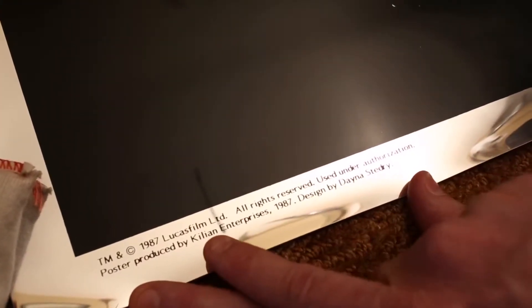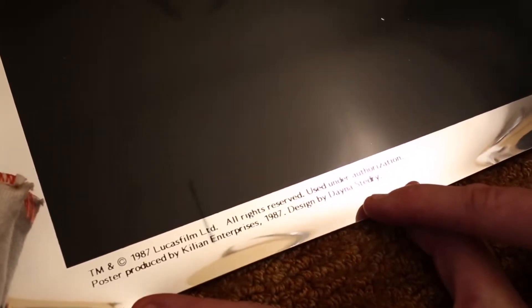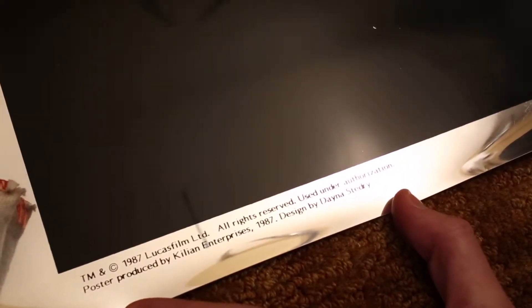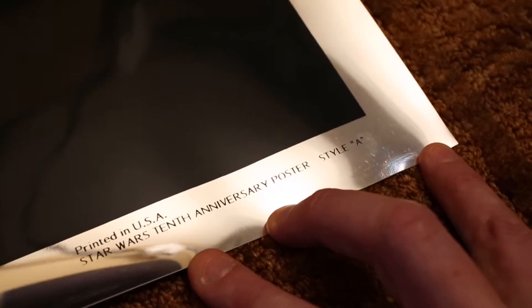Down here you've got '1987 Lucasfilm Limited.' Poster produced by Killian Enterprises 1987. Designed by Dana Stedry — Dana did a lot of posters at this time for Killian. Great stuff. Down in the little right-hand corner, we've got 'Printed in the USA, Star Wars 10th Anniversary poster, Style A.'